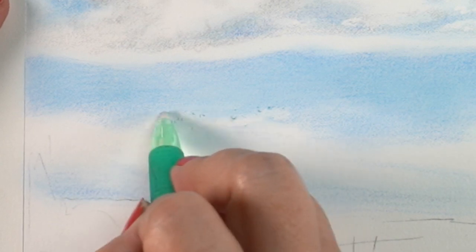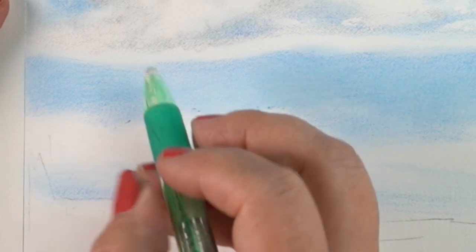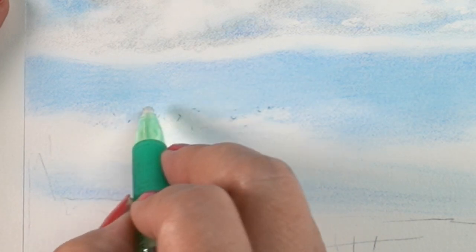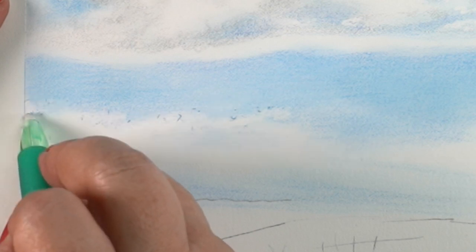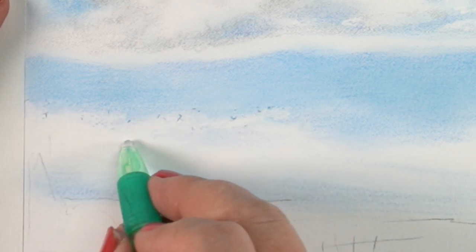Here the pigment was light at the top edge of this cloud bank at the bottom, and I was able to get a softer edge on top using a stick eraser.